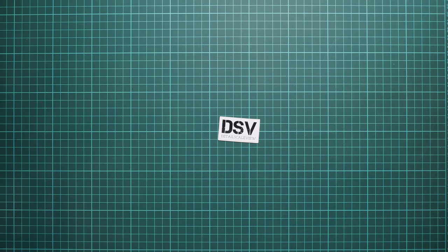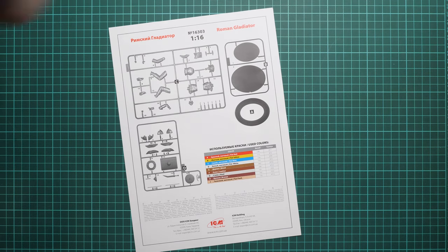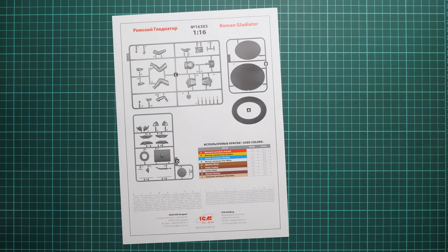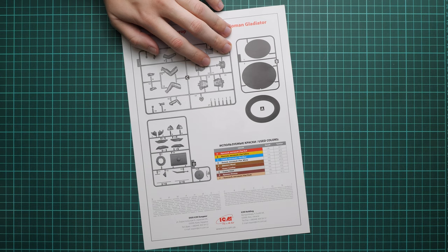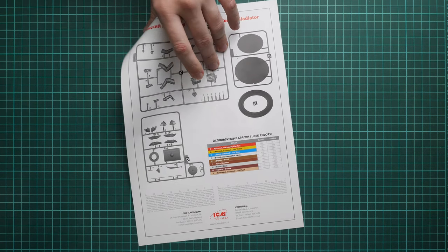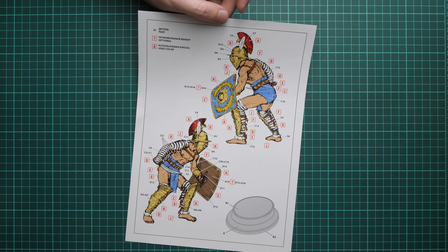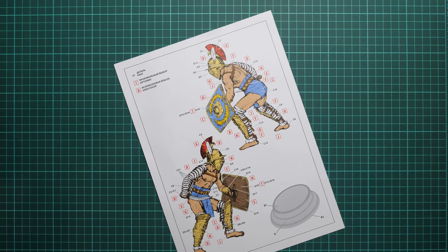Next we have the assembly manual, which comes as a simple printout. There is a parts map on the cover page, but surprisingly no history note — I wonder why they don't include historical background in these figure sets, as it could be interesting and even inspire the build. We also have a marking guide combined with the assembly manual, so it's a good idea to track the paint color codes to get everything in the right paint shade.